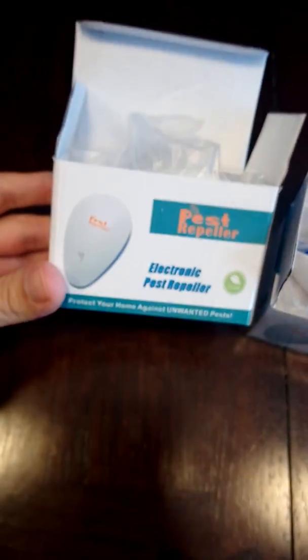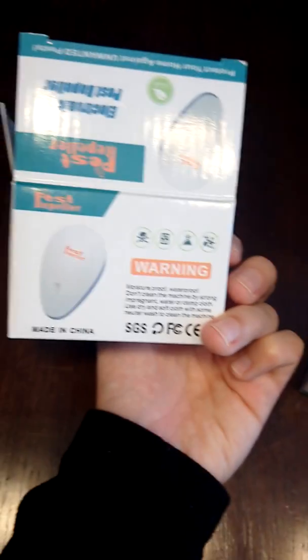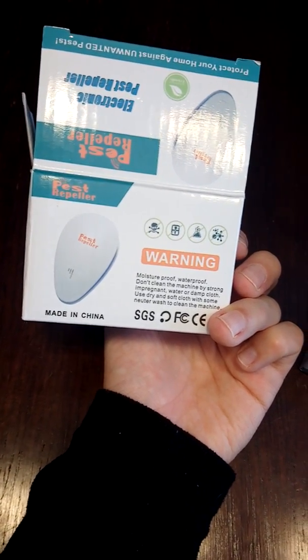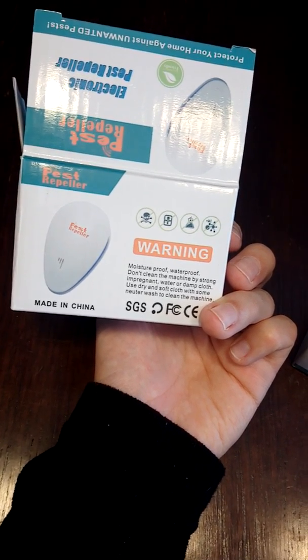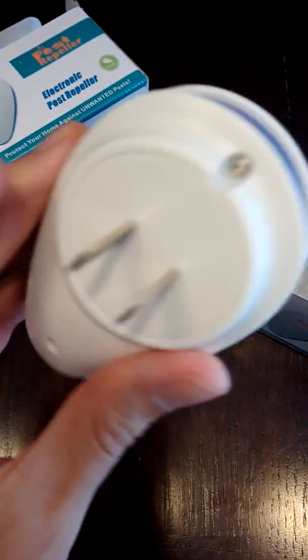This is what they look like — the little boxes. Instructions are right there, I'm gonna take a picture of this and post it. Warnings: moisture proof, waterproof, don't clean the machine with strong water. Both of them say the same thing. Here is the actual product — the repeller. It's pretty simple, I guess you just plug it into the wall.